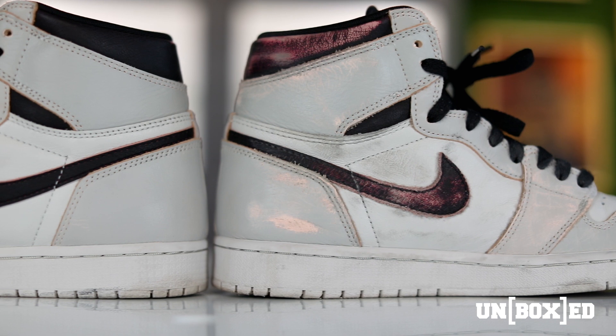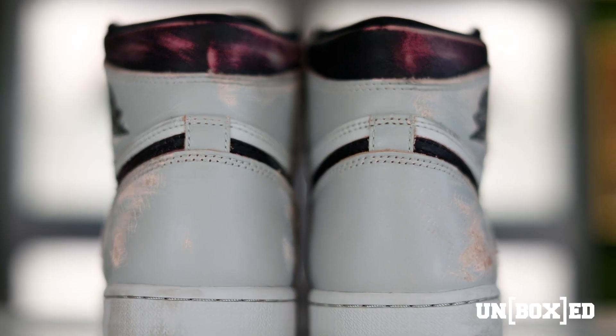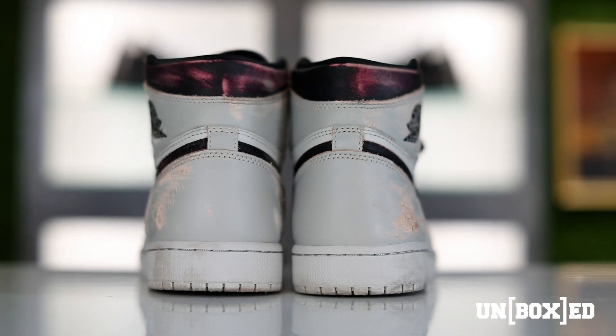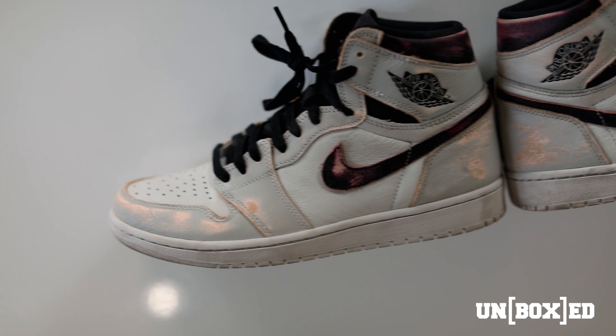Now because it is a dual colorway sneaker, it is light bone on top with a crimson tint colorway underneath. Some people are either going to want to strip the paint completely or mix it up a little bit and keep it kind of half and half. Either way, it's completely up to you. I feel like there is no right or wrong with this shoe — it can be worn however you want, and I will definitely be picking up a pair May 25th.